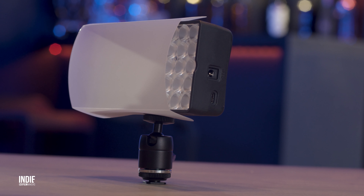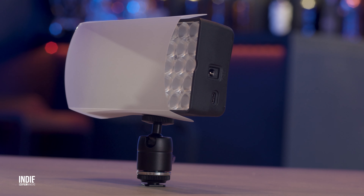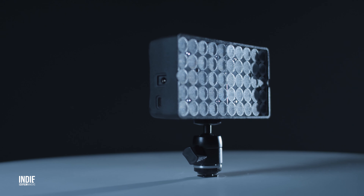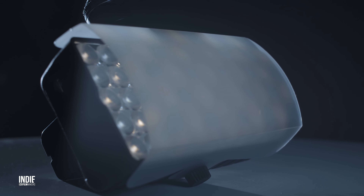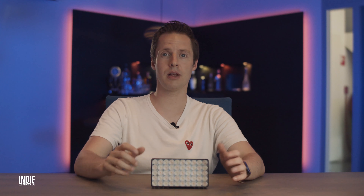We did some brief tests with the Smart Panel using a Seconic Lightmaster in our studio, and we found that the Smart Panel performed closely to the specifications, with an impressive output at 6500 Kelvin of around 5000 lux. In fact, most of the time the light was just way too bright, but by using the included diffuser it helped a lot.